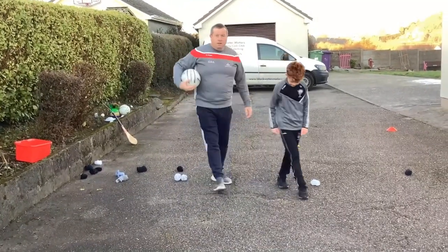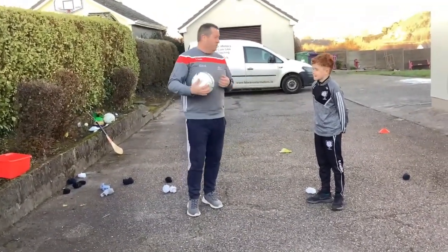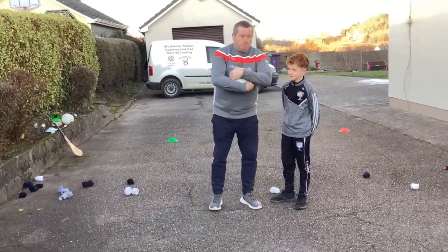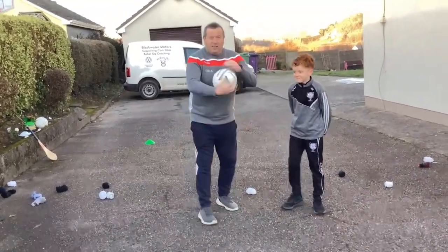Now, with the bounce — remember all the time two hands to one hand, and bounce it out in front of you. And the other thing Jack — when you bounce it, you cuddle it up like the teddy bear you have at home. So when you get it bounced, cuddle it — well done Jack.